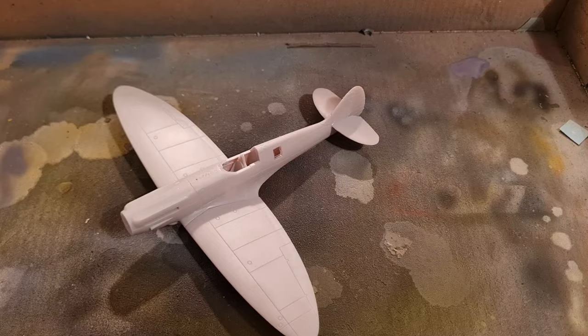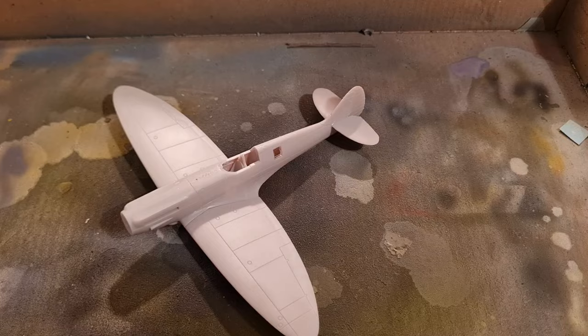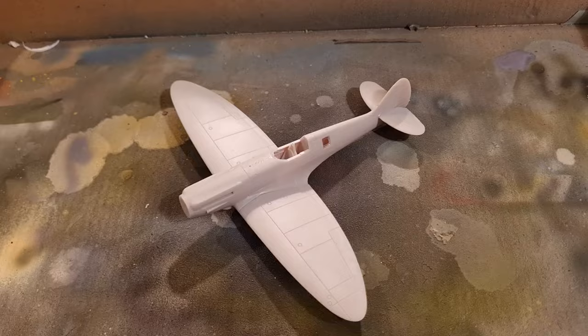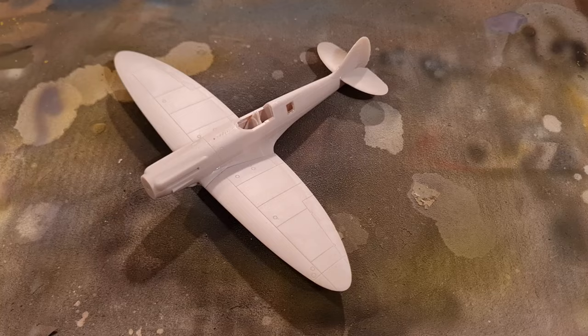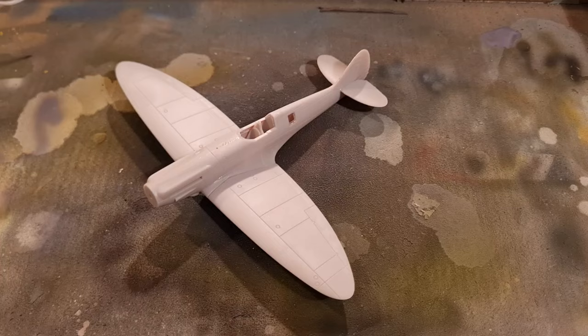We have here our black and white primers, and basically what we're going to do — this is an unprimed Spitfire PR19 that I'm going to paint with D-Day invasion stripes. We're going to prime it, mask it up, and at the end we will have a fully primed aircraft with D-Day invasion stripes. So let's get cracking.